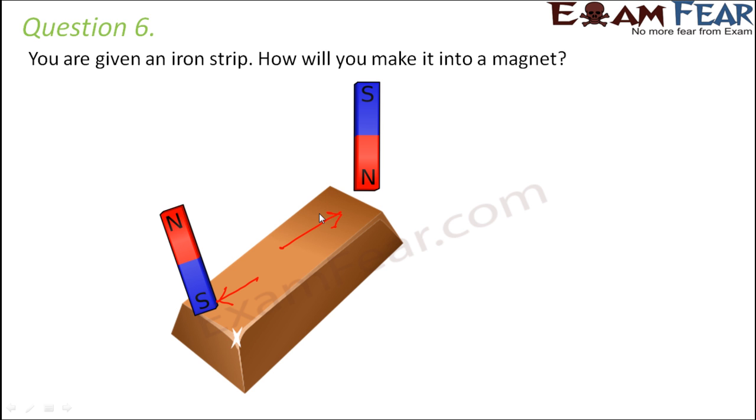Similarly, the south pole of another magnet is rubbed from center to the other end, and that is how we magnetize the two ends of the iron strip. There are two strategies: single touch and double touch. In single touch, we use one magnet — rubbing its north pole from center to one end, then its south pole from center to the other end. In double touch, we use two magnets simultaneously, rubbing the north pole of one and the south pole of another from center to the two ends. We repeat this rubbing process many times for magnetization to occur.